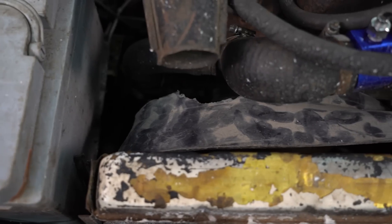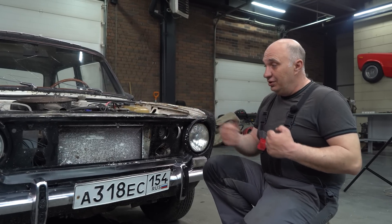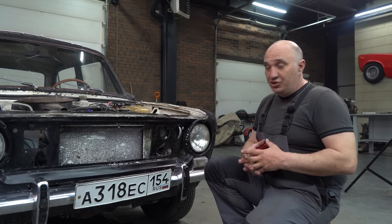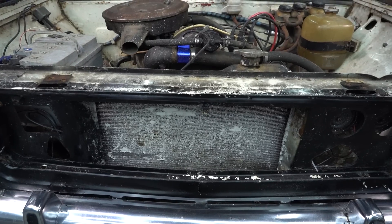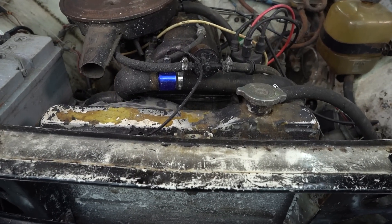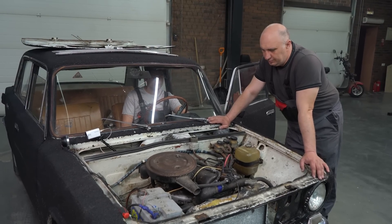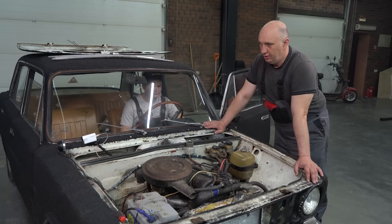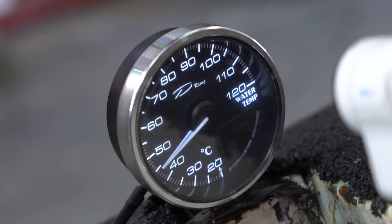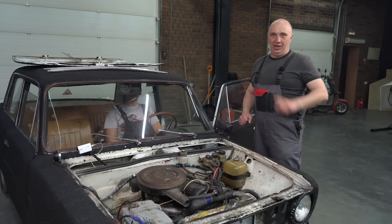Okay, we fitted the fan shroud. The reason it's there is for the fan to not just pull air in randomly, but to channel it through the radiator for the coolant to cool. We've got the shroud in there, and the radiator is clogged. Let's see what happens. Fire it up and let's see how she does. Temperature is at 45 degrees centigrade, so it's pretty much cold. We'll allow the engine to run and see how the temperature changes.